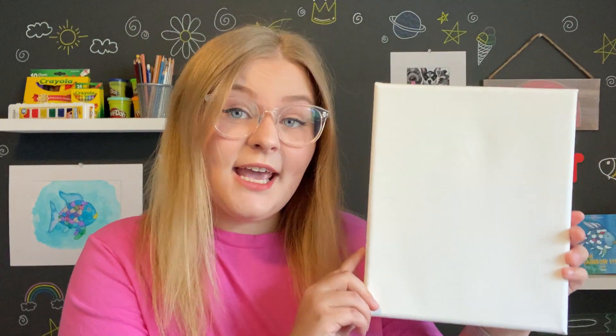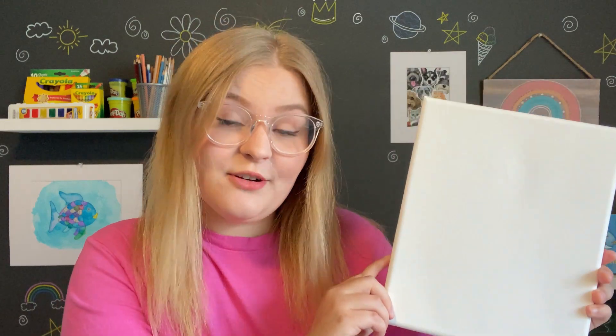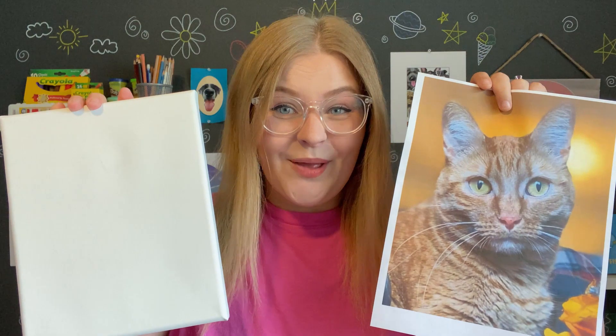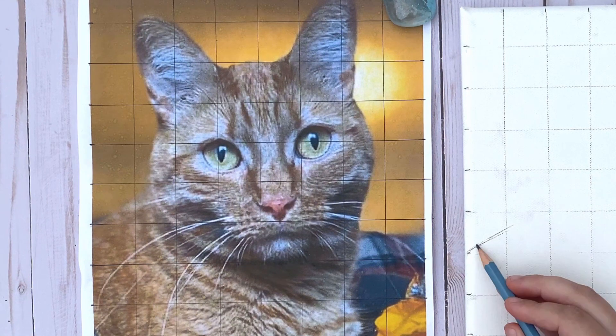Because I will be using an 8 by 10 inch canvas for my painting, I printed out my photo of Abraham 8 by 10 inches, so the size of my photo and the size of my canvas are exactly the same. Or if you're working from a photo on a device like an iPad, make sure you crop your photo to the exact size of your canvas or paper. Before you start your actual sketch on the canvas or piece of paper, you are going to want to grid your photo.